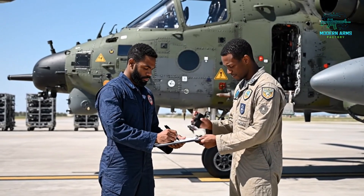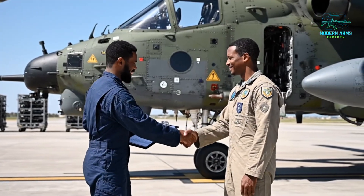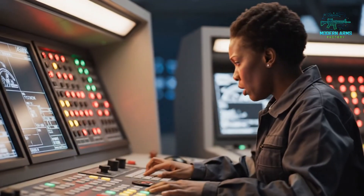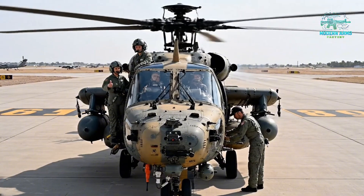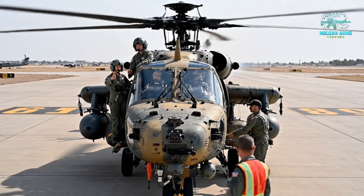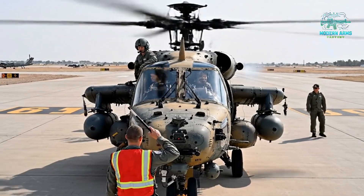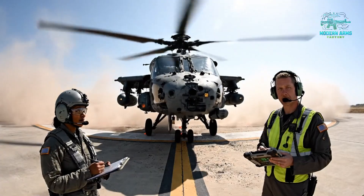Documents are signed and sealed. Handover complete. Thank you. Ground check is complete — all green, ready for launch, ma'am. Roger that, taking the runway. Confirming stable hover at 10 feet. Roger that — gauges are green, maintaining position.